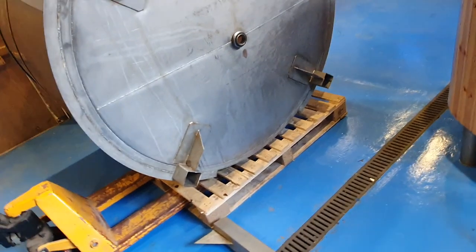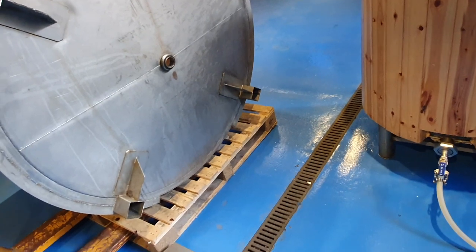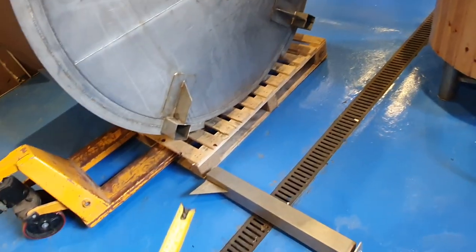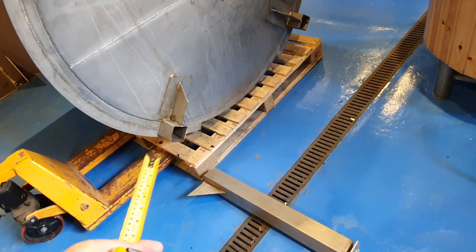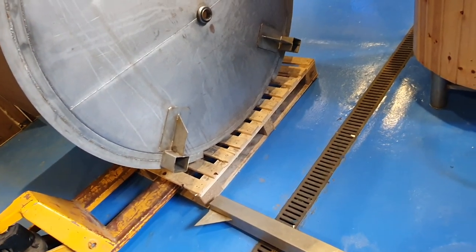I needed to cut the legs down anyway for it to actually be usable in here, but not necessarily where they've been cut, so I may have to weld these back on again and then cut them off again — sounds crazy, I know.